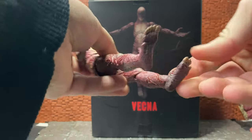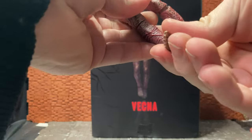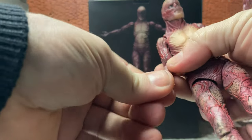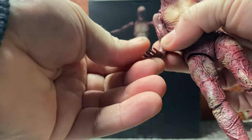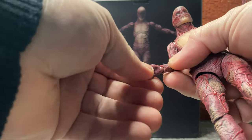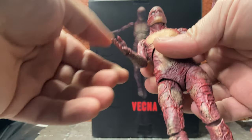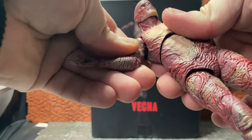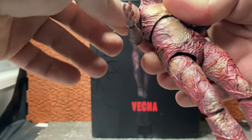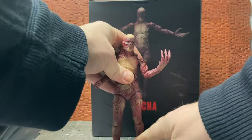He doesn't have any peg holes but he does have toe articulation - he has a ball-jointed foot - so he gets some range of movement on the foot and there's a bit of a rocker ankle going on as well. He does have the ball hinge on the wrist, so if you want it in a certain position you have to rotate it to the right location and then you can do in-and-out movement. There's also kind of a hidden shoulder swivel - it's not really a bicep swivel but it's just up at the shoulder - and as I said he has that ball-jointed head, so he is a pretty cool figure.